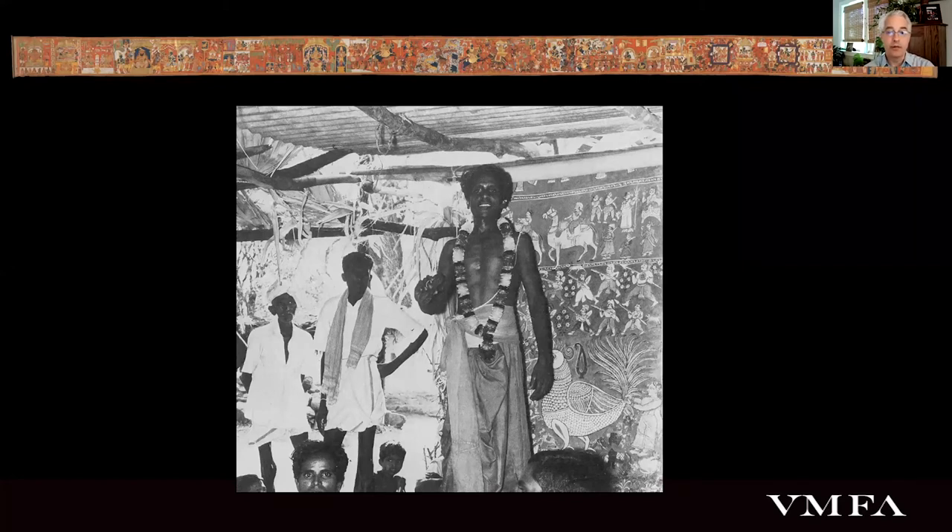Scrolls like this were used by storytellers in performances presented to members of the caste whose stories they told — the same group that had patronized the artwork's creation. These picture shows related the origins of the sponsoring caste and eulogized the exploits of its legendary heroes. Here's an old photograph of one of these performances with a scroll oriented vertically, rather than our horizontal example, behind the primary storyteller. The performers would unroll the scroll a little at a time so that the image coincided with their recitation of the narrative, which part prose and part poetry was spoken, sung, and chanted, and often accompanied by music.